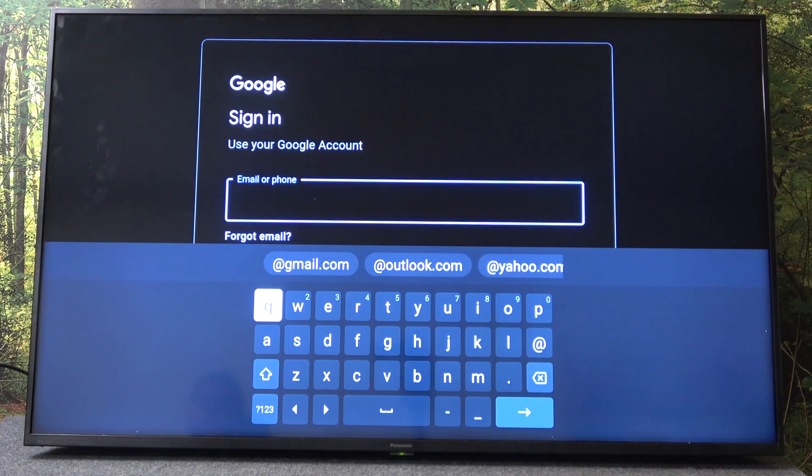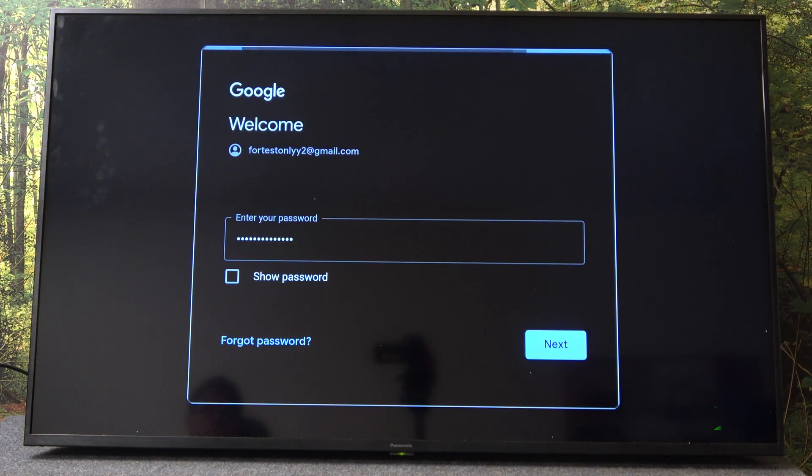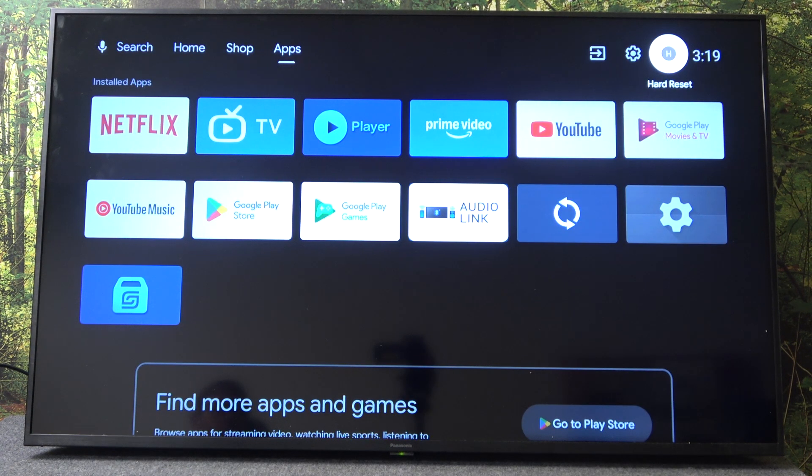Here we have to type our email and after that we have to go next. Now we have to wait a moment. And that's it. I hope it helps you.